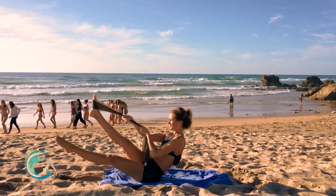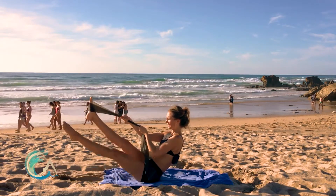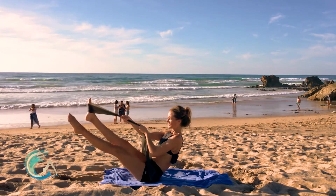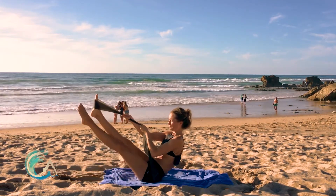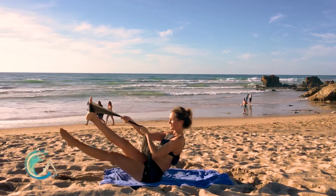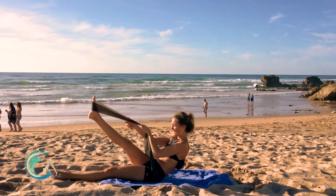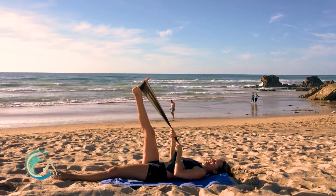Left leg lifts, lowers — up and down. Ready? Seven, six, five, four — three, stay lifting the torso — two, last one. Hold it. Let it come all the way down and roll all the way down. Good job, you guys.